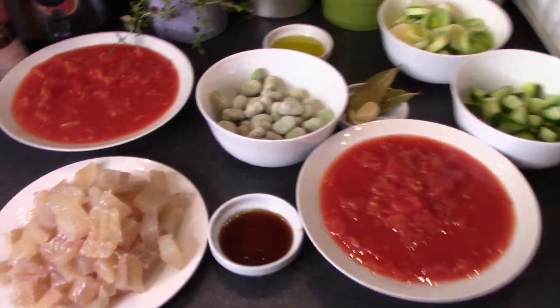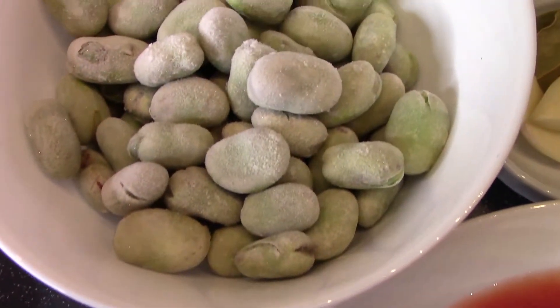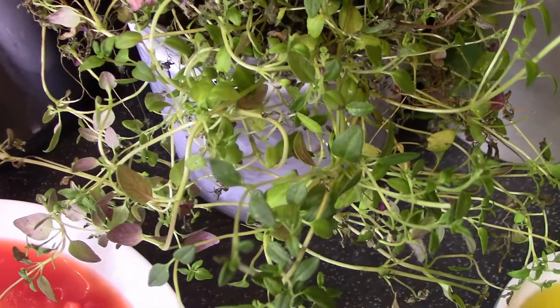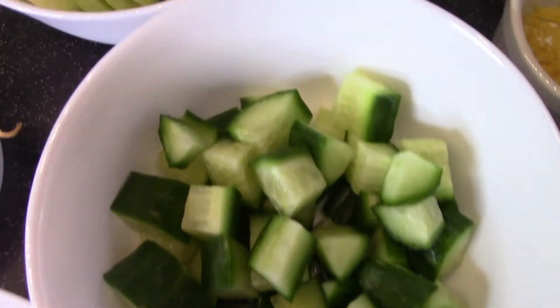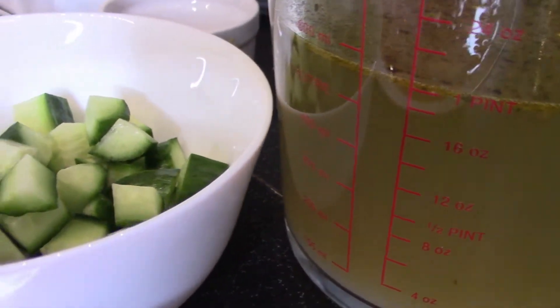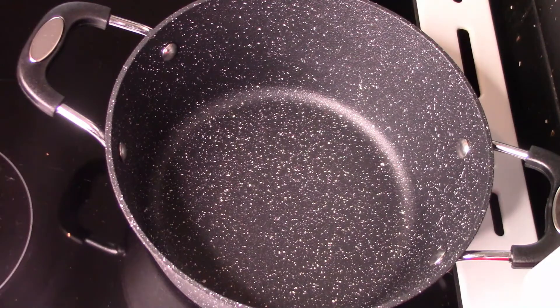Tymianek, olej, liść laurowy oraz czosnek, pomidorki w puszce. Ogórek zielony, ogórek oraz por. Do tego jeszcze potrzebujemy skórkę, otartą skórkę z całej cytryny oraz bulion. Jeżeli chodzi o bulion, to 600 ml bulionu rybnego lub warzywnego.